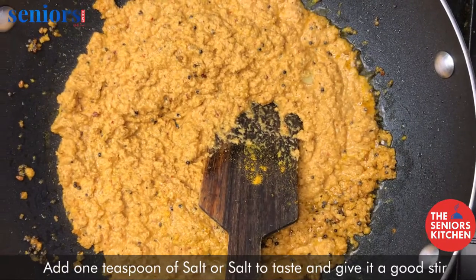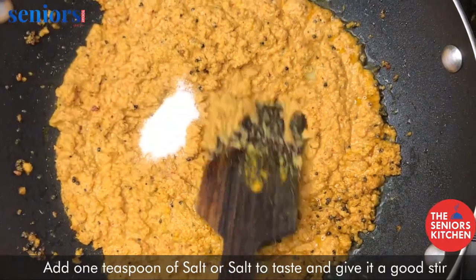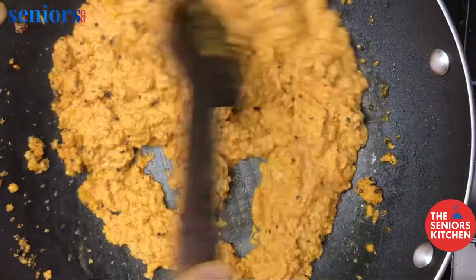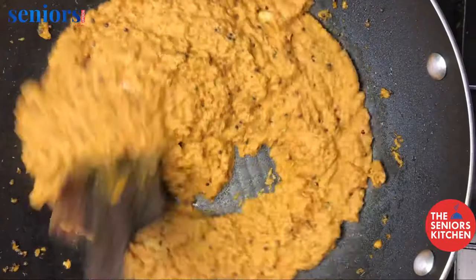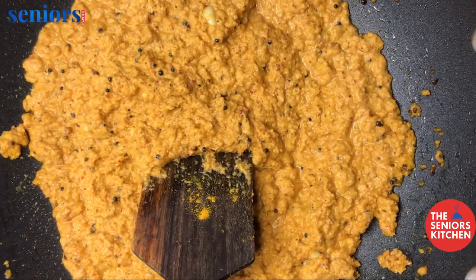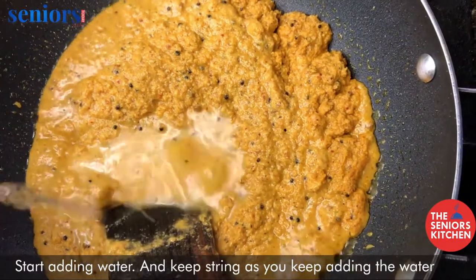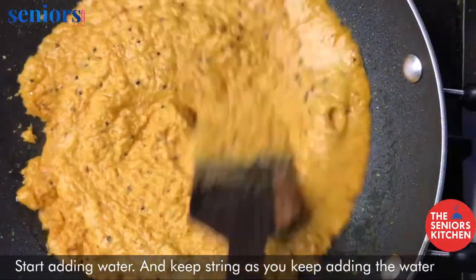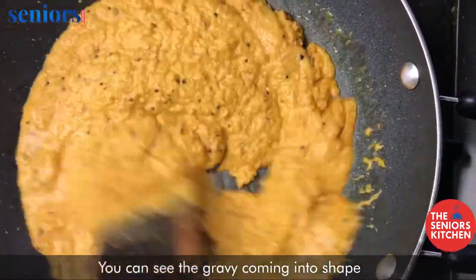Now add 1 teaspoon salt or salt to taste and give it a good stir. Now gradually start adding water and keep stirring as you keep adding the water. You can see the gravy coming into shape.